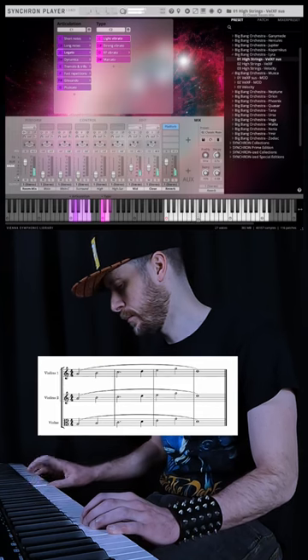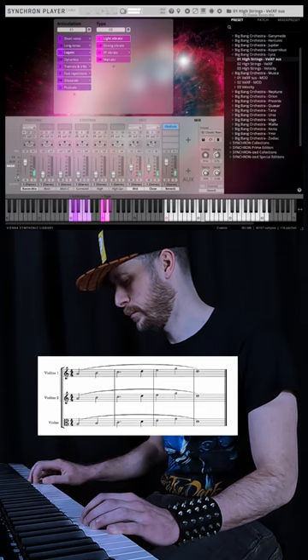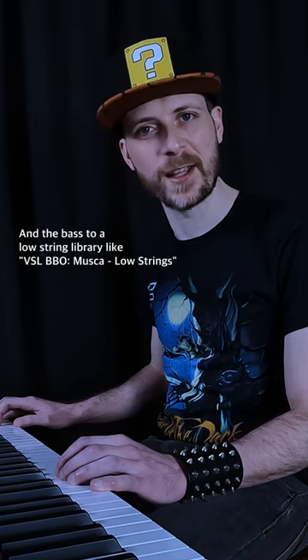Move the melody to a high-string library like VSL Lyra, and the bass to a low-string library like VSL Masca.